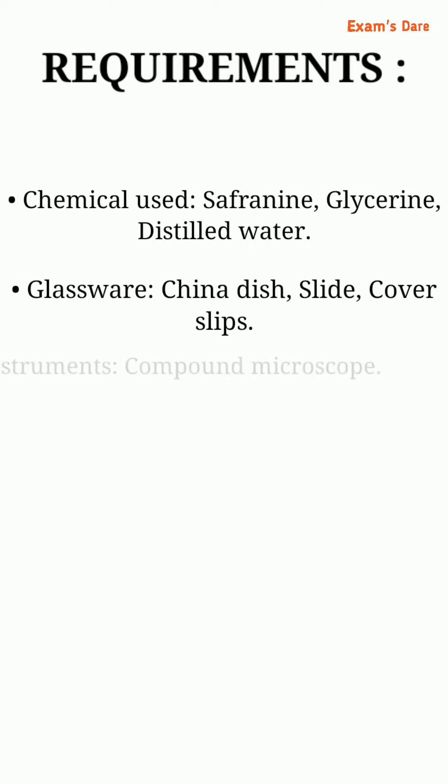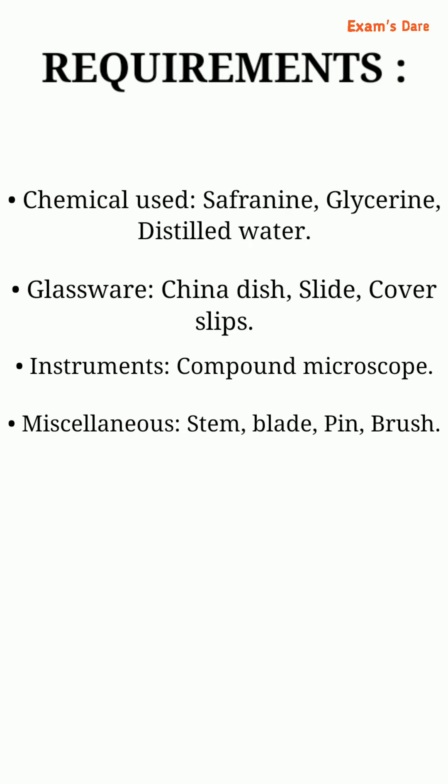Requirements: chemicals used — safranin, glycerin, and distilled water. Glassware — china dish, slides, and cover slips. Instruments — compound microscope. Miscellaneous — stem blade, pin, and brush.